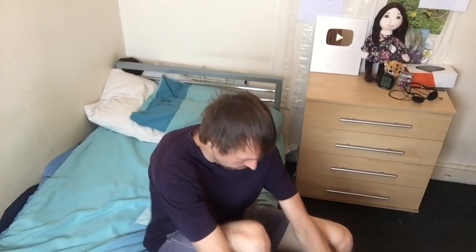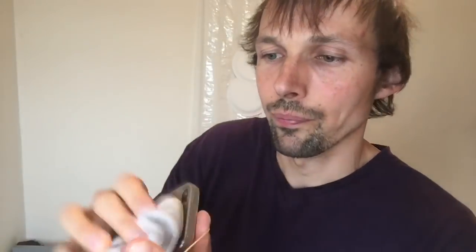Here I go taking off the socks — took one sock off and the other one. Then you simply take a rubber band and put it around your phone and a sock like so, and then do the same to the other sock as well.